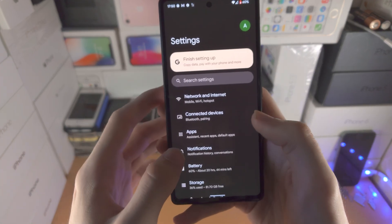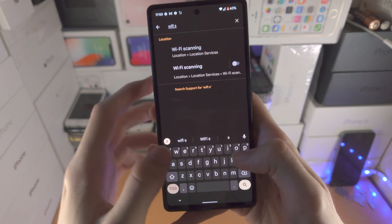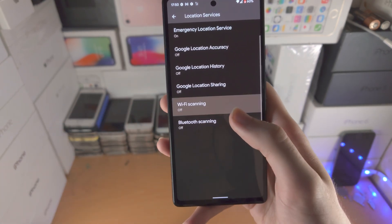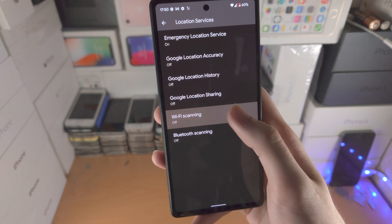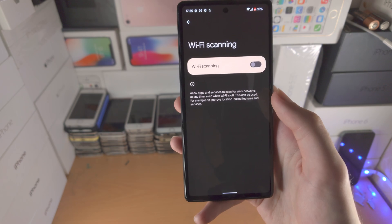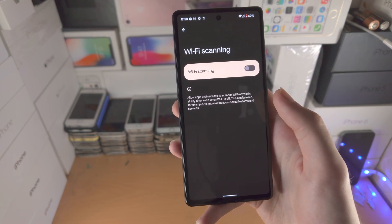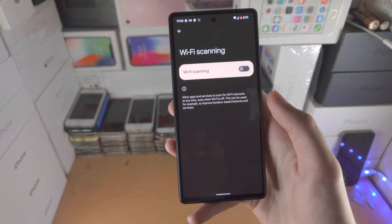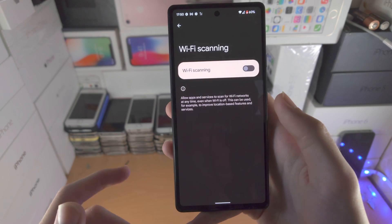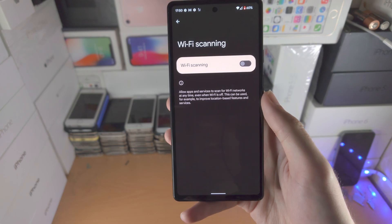Now another thing as well is Wi-Fi scanning and Bluetooth scanning. So just search up for Wi-Fi scan, and you'll see Wi-Fi scanning. When you tap into this one, you see Wi-Fi scanning and Bluetooth scanning. I always turn this one off, because what this does is it will constantly search for Wi-Fi networks and Bluetooth networks even if you turn off Wi-Fi and Bluetooth, even if you don't need to. And so this will use unnecessary battery life, because it's constantly scanning for Bluetooth devices and Wi-Fi networks even when you don't need it.